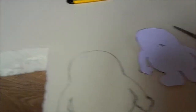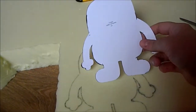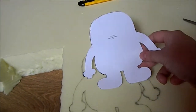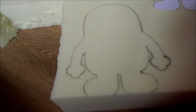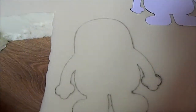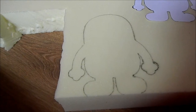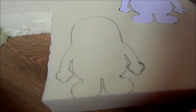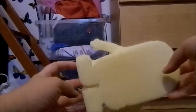First, I drew out the template onto the foam. You can find this template just by typing 'minion template' into Google. You can make it as big or as small as you want, and then you just want to cut it out. Here is what it looks like so far.